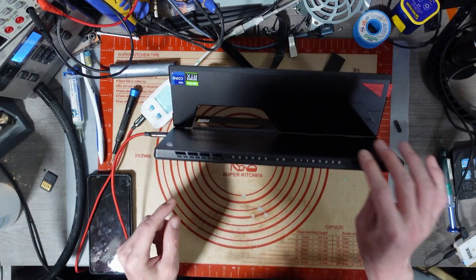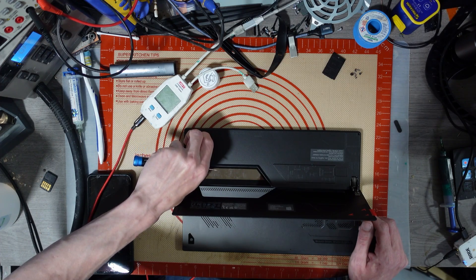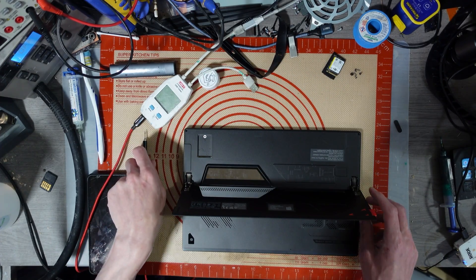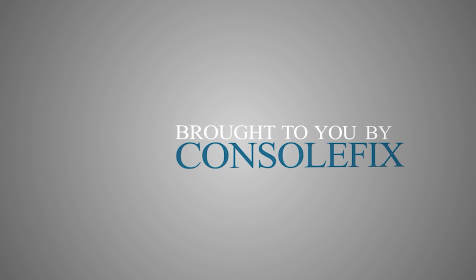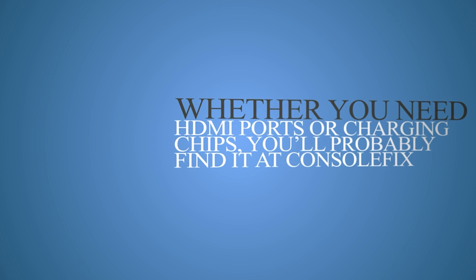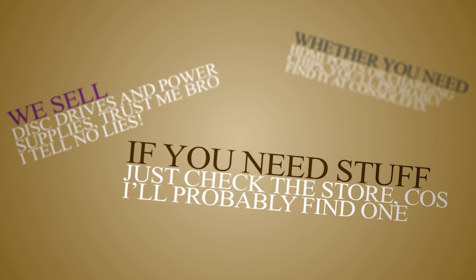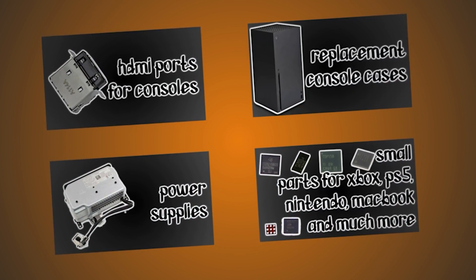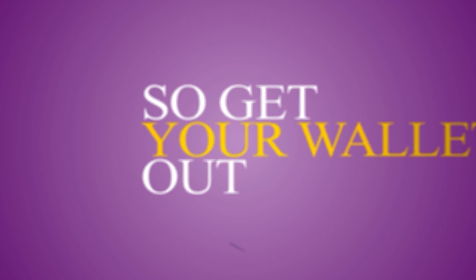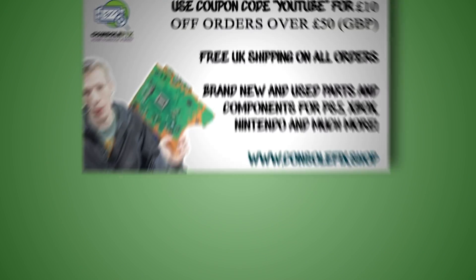Do you know any good online shops to buy parts for consoles? There's a site called ConsoleFix.shop that sells some parts for consoles. Today's video is brought to you by my own online store — whether you need HDMI ports or charging chips, you'll probably find it at ConsoleFix. We sell disk drives and power supplies. If you need stuff just check the store.